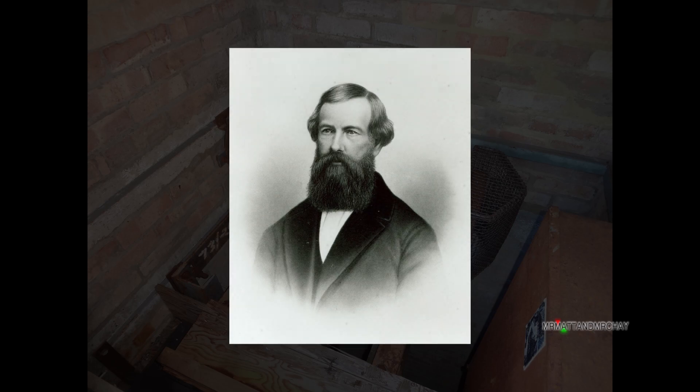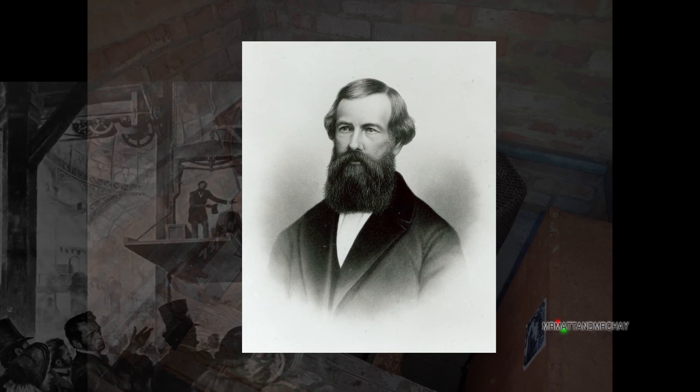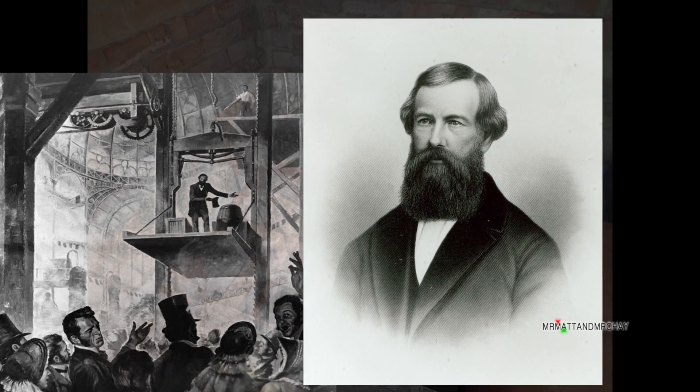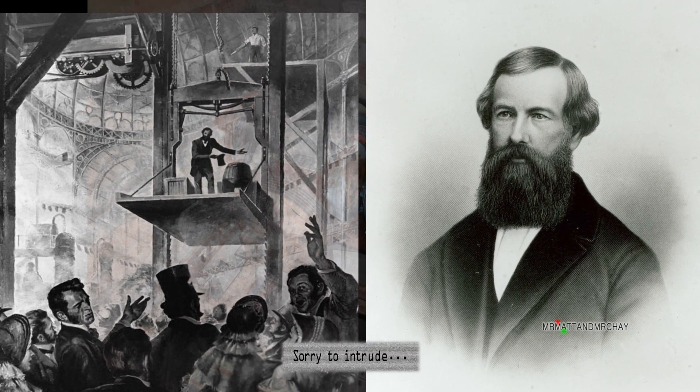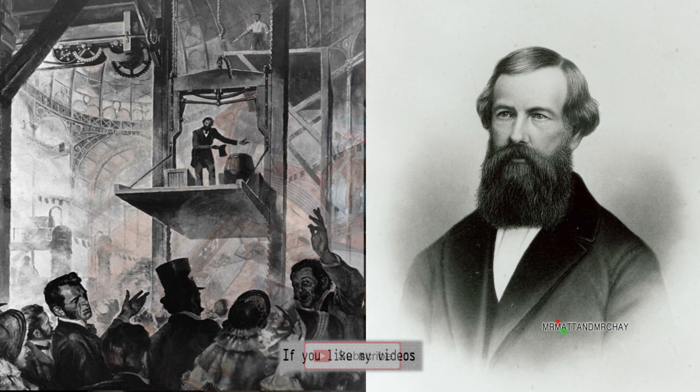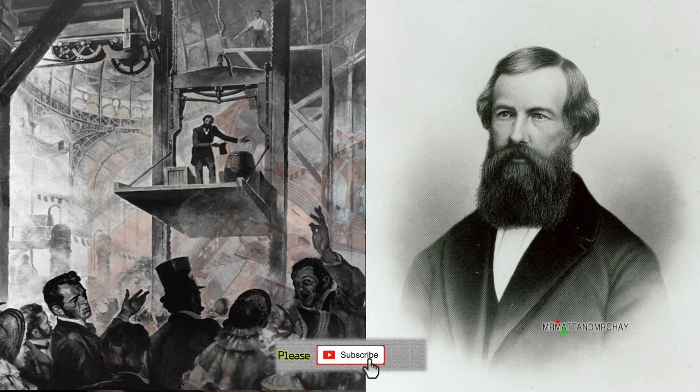So where does this guy come in? This is Mr. Otis, who came onto the scene in 1853 inventing the safety elevator — to make them safe, in other words so the car cannot plummet to the bottom of the shaft and kill everybody. Lift cars were required to have their own brake.